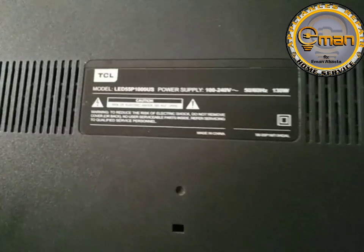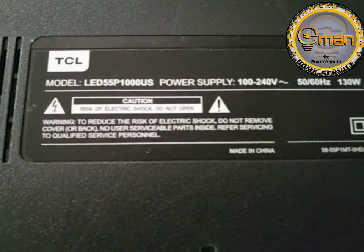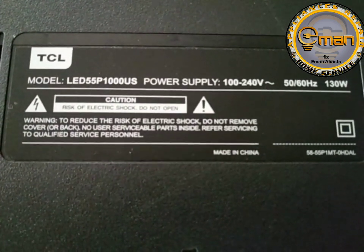So, dito naka-on naman yung kanyang indicator. Yun, yung kanya ang spec.